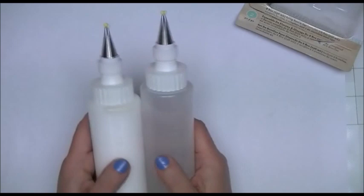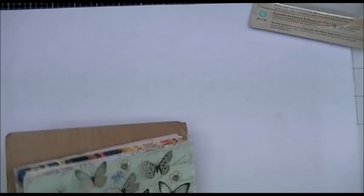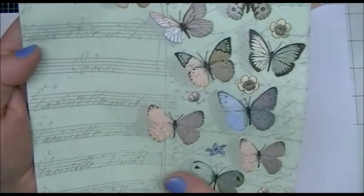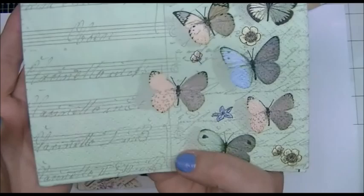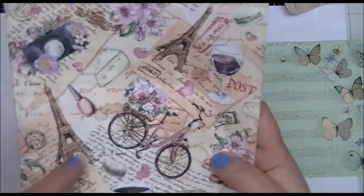I ordered some napkins about three months ago and just got them today — they came all the way from Lithuania, I think, off eBay. I just wanted to share a few because they're so pretty. There's this green one with butterflies and a little cursive writing — really pretty. And I love this one, sort of Paris-themed, with bicycles, flowers, and postcards — just right up my alley.